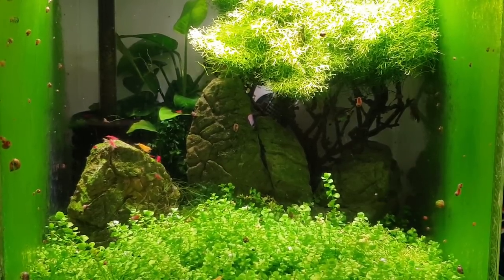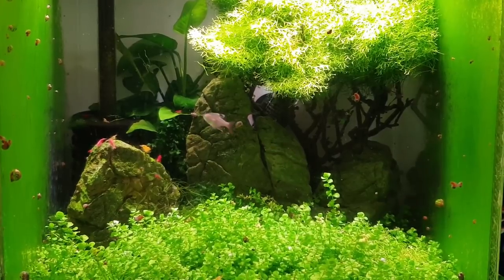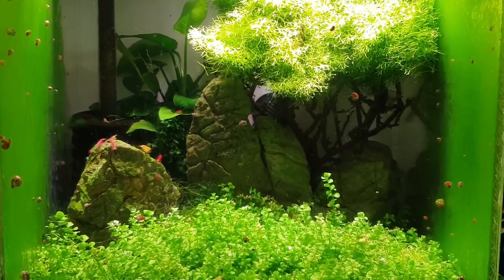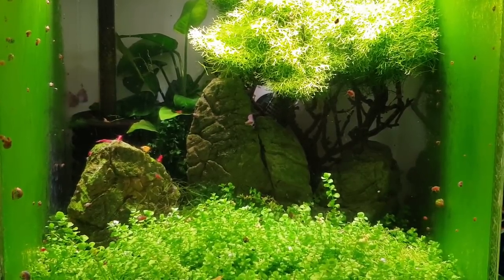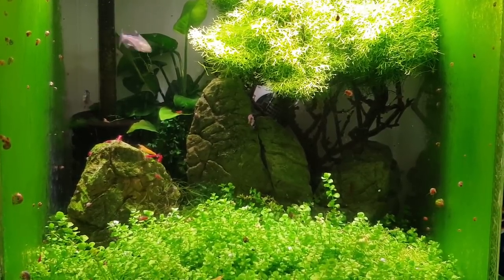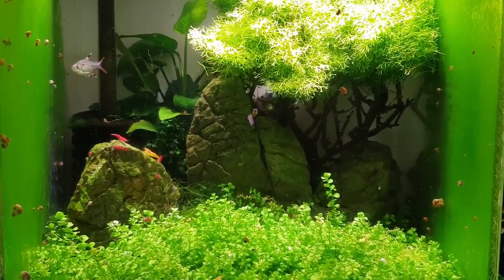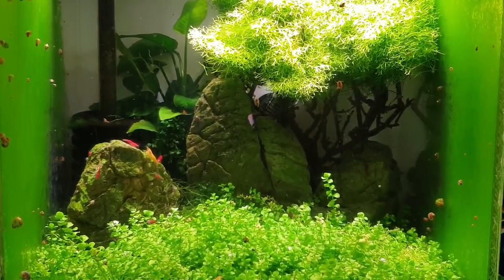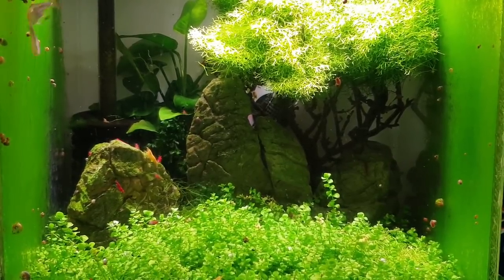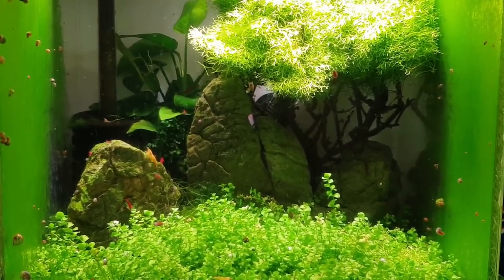As with all my videos, get that paramecia — that infusoria culture — always get that ready beforehand, guys, because these fry are super small and they need that micro life. Or you can use some rotifers as well, but I find infusoria cultures are a lot easier to make even if they do stink out the house for a few days. Go back and watch the infusoria video I put up and it'll take you step by step. I'll get back to you when we've got some fry in the tank — I'll give these guys another half hour, have another coffee, get the parents out back into the bench tank, and then we can wait for the babies to hatch. I'll make part two — as always, all stars, thanks for tuning in to part one, take care, and I'll see you on the next episode of Mark's Aquatics!